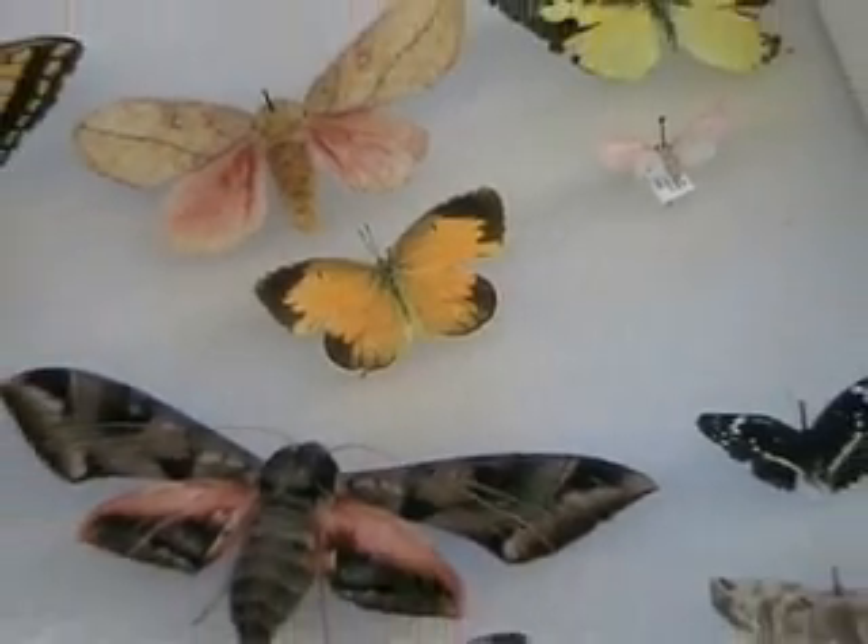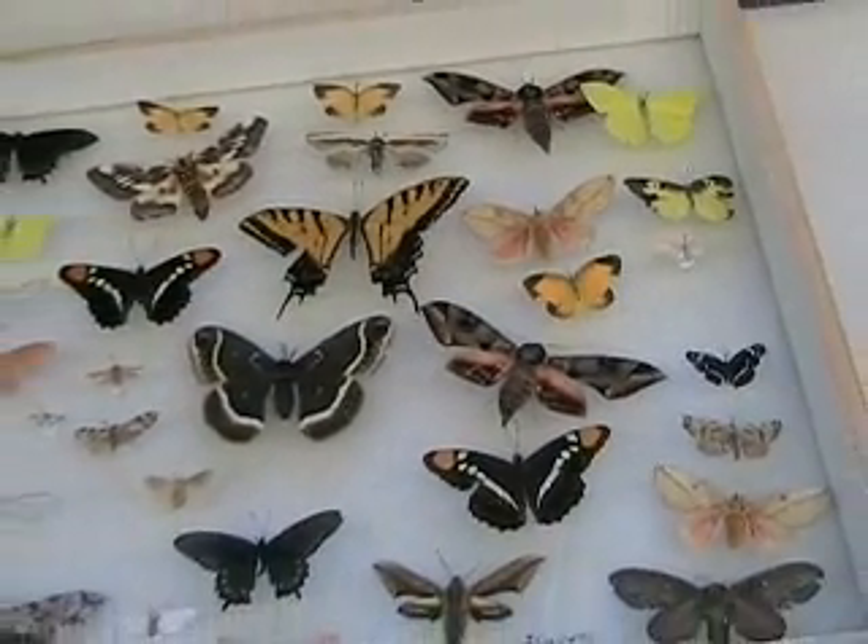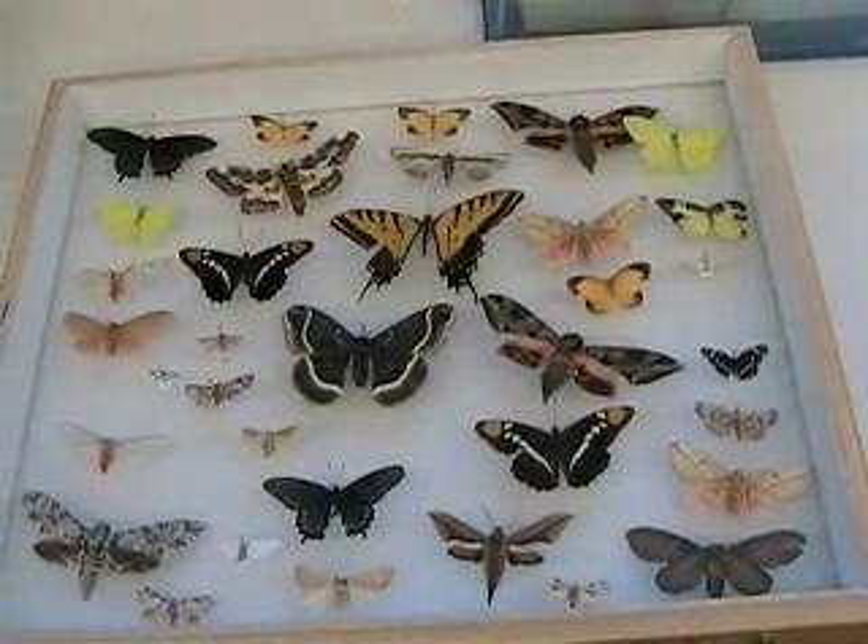Now I want to show you how to spread Lepidoptera. When pinning Lepidoptera, you need to spread the wings, both the right side and the left side, and you want to spread the forewing and the hind wing. This applies to all butterflies and all moths. We're going to start off with moths, since moths will probably be the most common Lepidoptera that you'll collect in your collection.